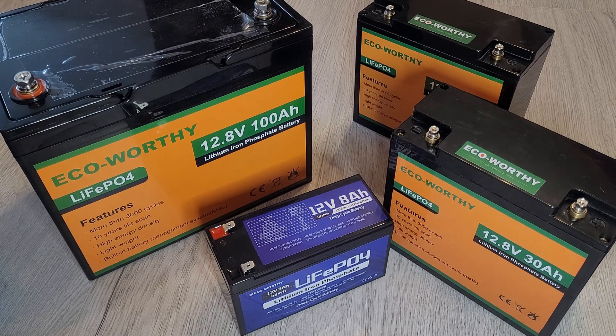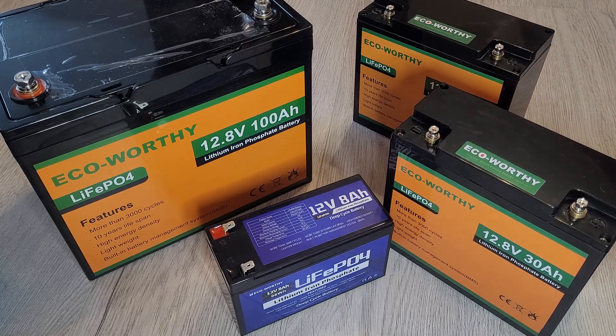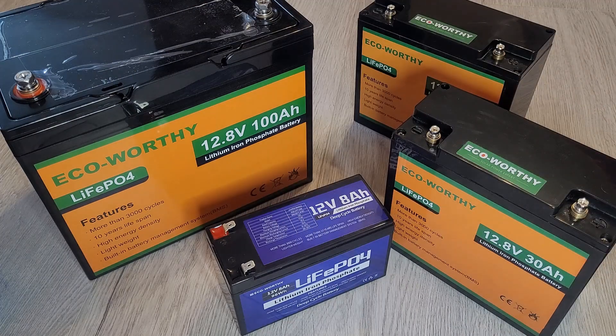Hello and welcome to this video where we're going to be looking at some of these Eco-Worthy batteries. This looks like a bit of a shop for Eco-Worthy — pretty much got nearly all their batteries — but I'm not connected to Eco-Worthy in the slightest. I've just been buying their products and thought I'd do a comparison while I've got some of them, so you can see what they look like and compare them against each other. I have got some review videos on these batteries linked, so I won't go into full details here — this is just more of a comparison.